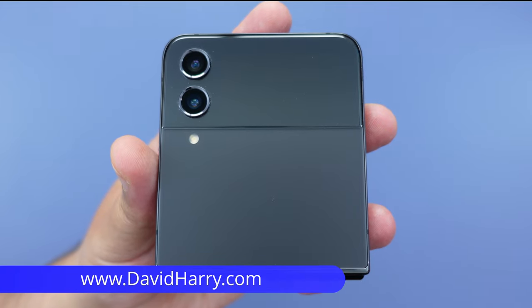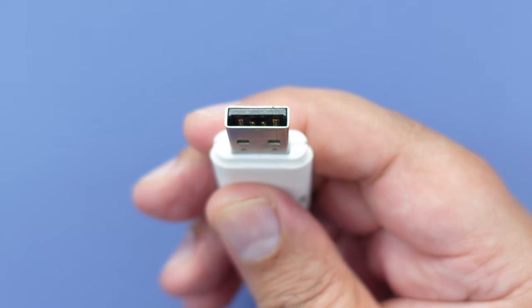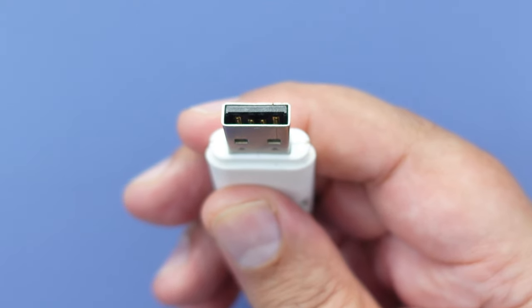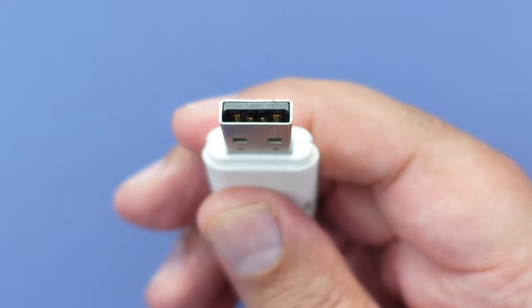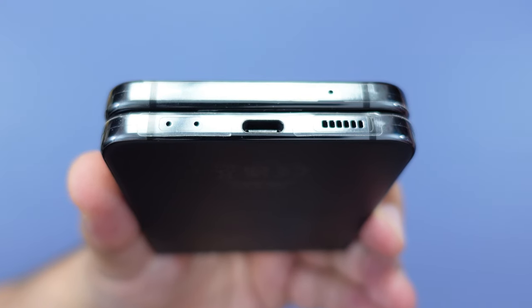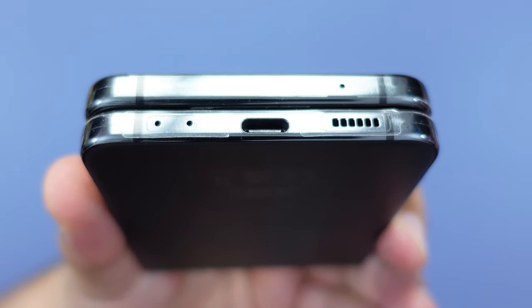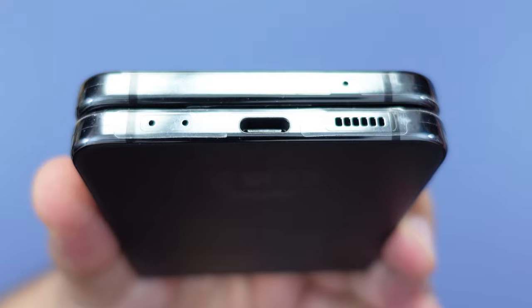Do you have a Samsung Galaxy Z Flip 4 and are you wanting to connect a USB flash drive to it, or indeed other types of USB-A storage devices? Because the Flip 4 uses USB-C, you can't directly connect any USB-A devices to it.